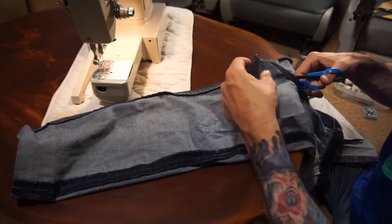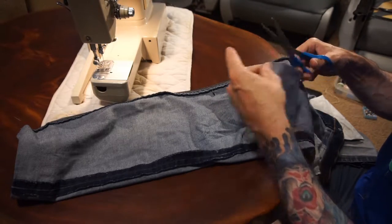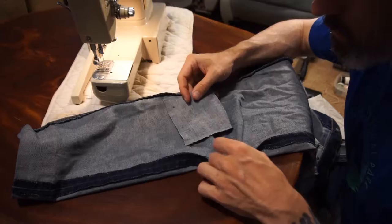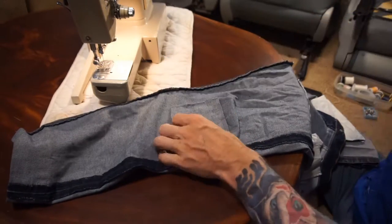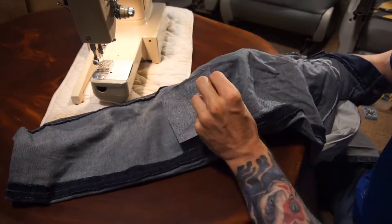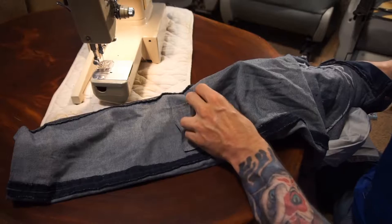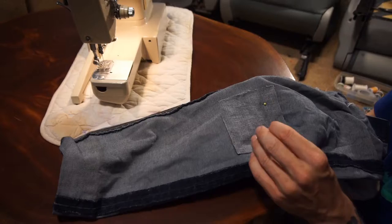My first step is to turn the jeans inside out and then find a nice patch. I got this roll of brand new jean material from a thrift store outlet store — it's basically the junkyard of thrift stores. So I cut out a patch that fits the area I want to repair, and this time I'm going overboard and making a larger patch than necessary.